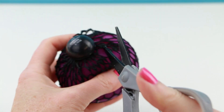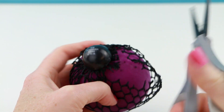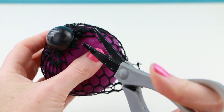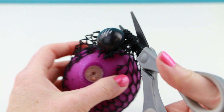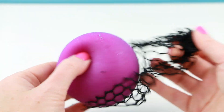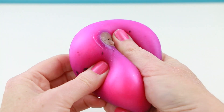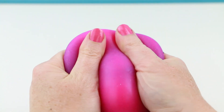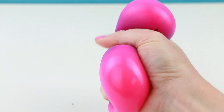I guess this is just some knitting. I have to cut around. The ball easily comes out. That's so cool — look how it changes color. That's just as impressive as it was before.